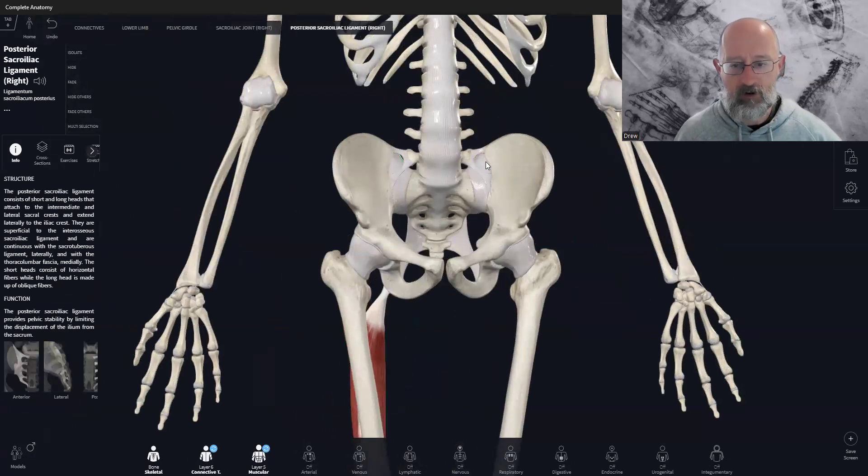So when you have all four ligaments together, integrated, you have a very, very strong pelvis position. Because of the shape of the bone — where it's very ridged, like a jigsaw shape — it has a little bit of movement but it's very, very stable. So it's difficult to get a shear force.